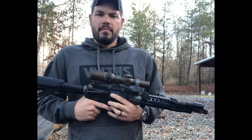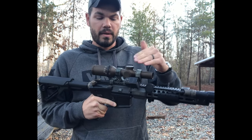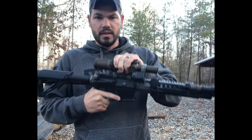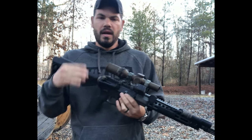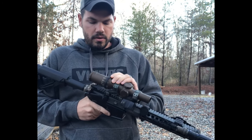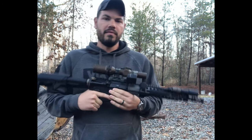One of the things I'm regularly asked is: do I run my LPVO at 1x, do I run it at 3x, do I run it at 6x? This video is about offset dots in conjunction with LPVO optics — 1-to-6, 1-to-8 — something with a true 1x, and that's important to touch on.